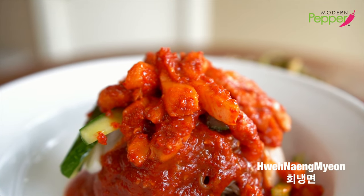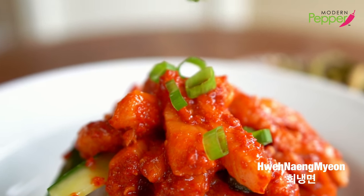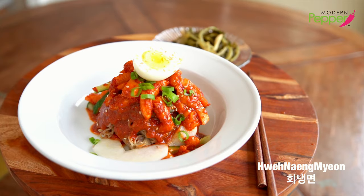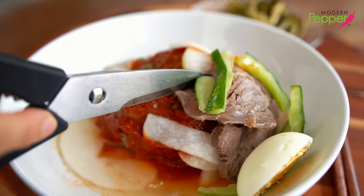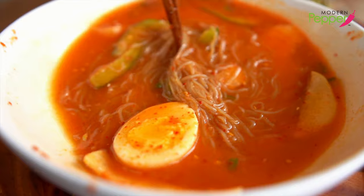Hoe naengmyeon is served with fresh fish fillet in this spicy sauce. This is a summer delicacy that you'll love. Make sure to watch to the end because there is actually a proper way to eat this delicious dish.